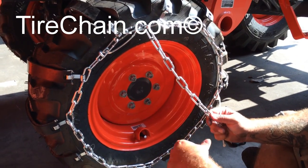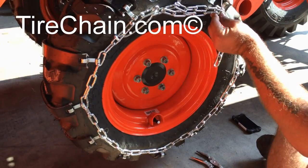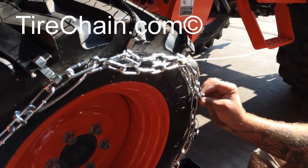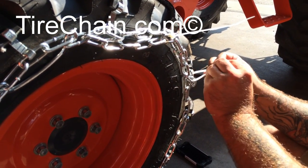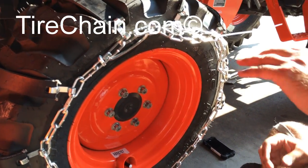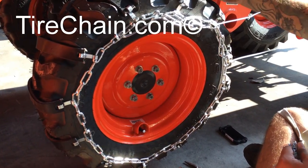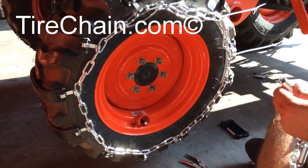For your leftover chain — because it belongs to you — you can either cut it off, or what we found is if you just take a regular zip tie and zip tie them up. That way, if you happen to be low on tread and get new tires, you have that extra chain and won't have a big gap. Just remember you have to do this to the inside of the tire as well — you have roughly the same length on the inside.